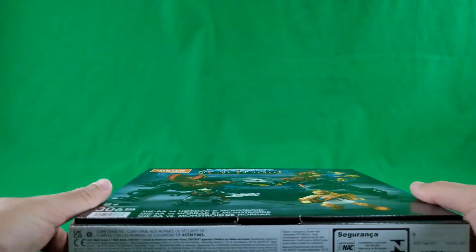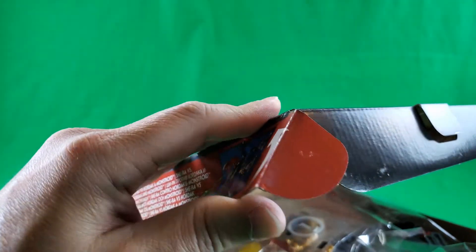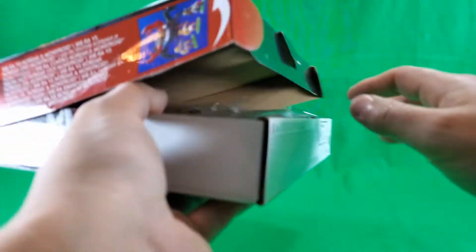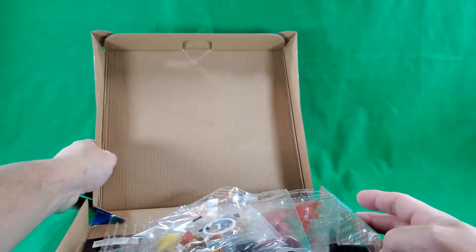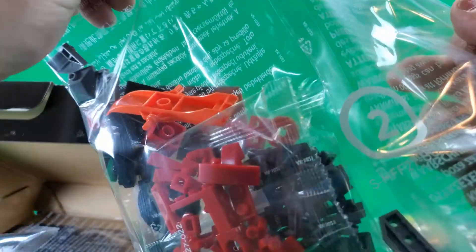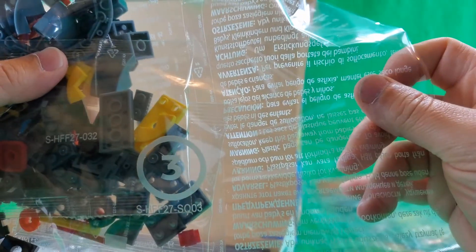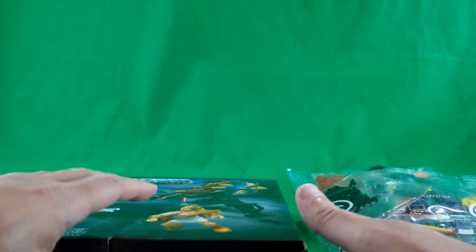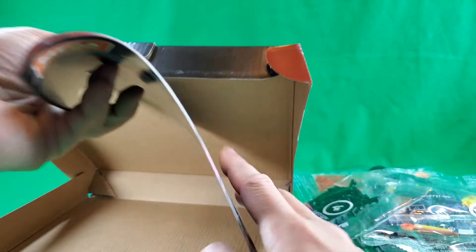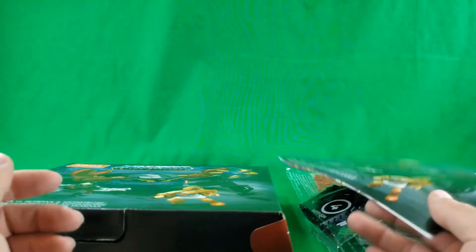Let's go ahead and take a look at what's inside the packaging. I already popped the tape, so I cheated a little bit. You lift the tabs up and pull the tray out. We have numbered bags: number one, number two, number three, number four, and the instruction sheet. Yay! So, that covers the packaging and what was inside.